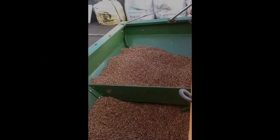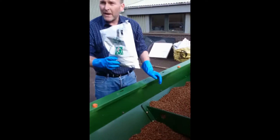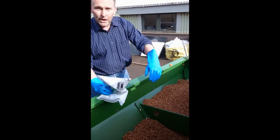The application rate is about 4 grams per kilo of seed, so in each of these packets you've got enough to treat 200 kilos. We're going to start off treating this first side of the drill box and then move the seed over as we treat it.